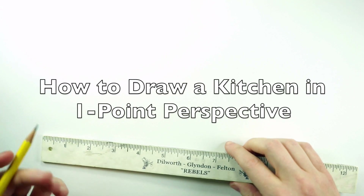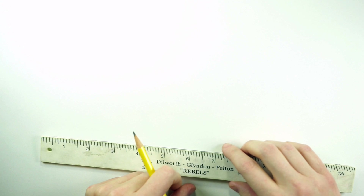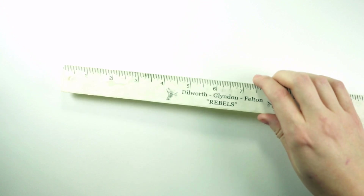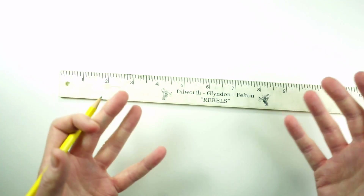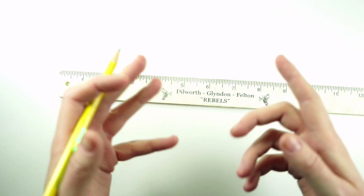Hey everybody! In this video I am going to show you how to draw a kitchen using one-point perspective. In my previous videos where I've talked about perspective, it's basically just the appearance of depth on a flat surface — we're making objects look like they're going back in space.